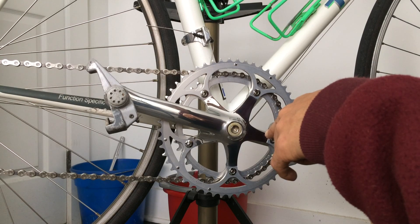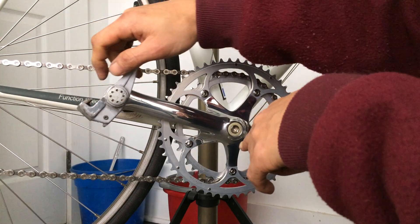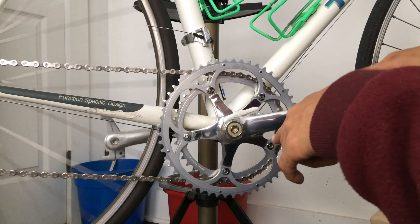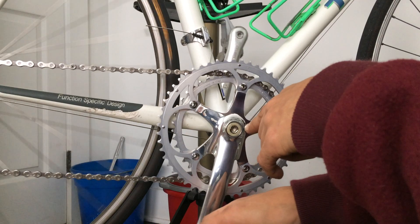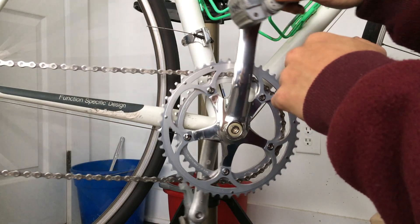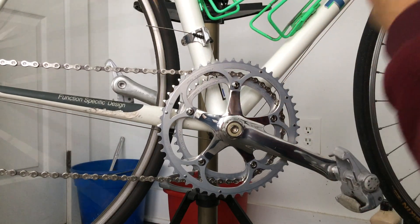I think it's worth mentioning: if you care for your chain, if you have a nice expensive chain, you may want to maintain it like that. If you have a cheap chain, I guess you don't need to worry about it. Just my idea — I wanted to share.